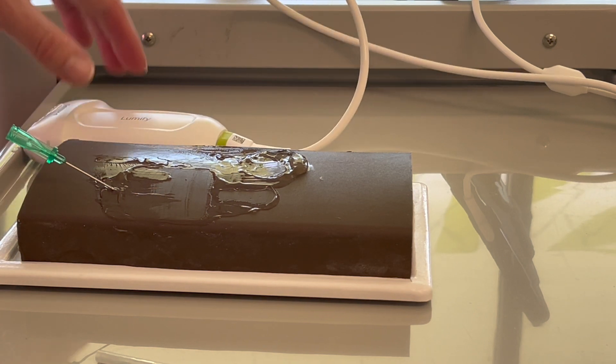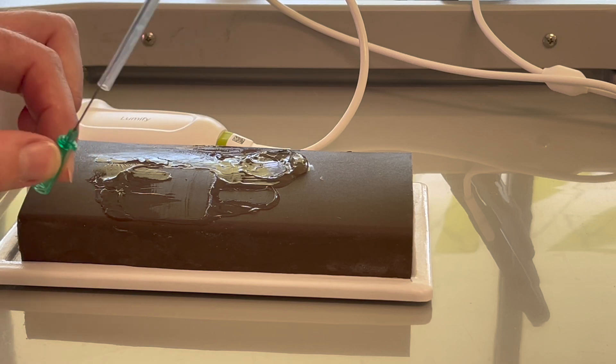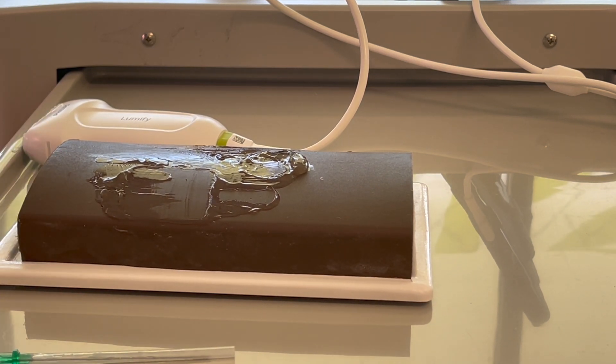Remember to wear gloves and practice sharp safety. If you are going to recap the cannula in training, do so with the one-hand technique, because it is possible to send the needle out the side of the plastic and into your finger.